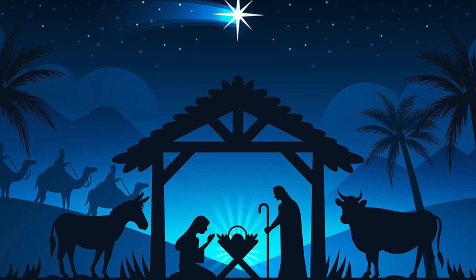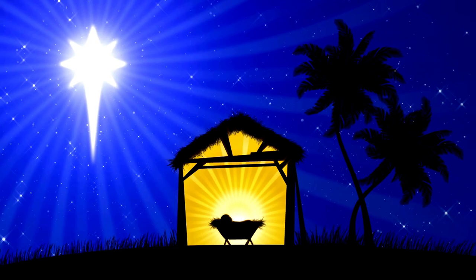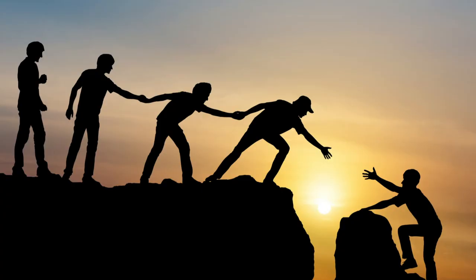My initial idea was to make this manger stable as authentic as possible. I really wanted to capture at least some of the characteristics and elements that would be reminiscent of what a manger might have really looked like when Jesus was born. So like any obvious thinking woodworker would do, I called the City of Bethlehem Building and Safety Department in what is now Palestine to see if they could lend a helping hand.